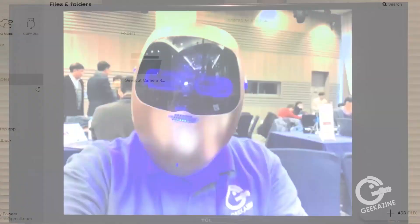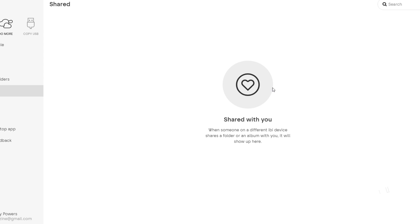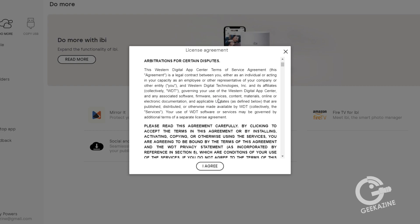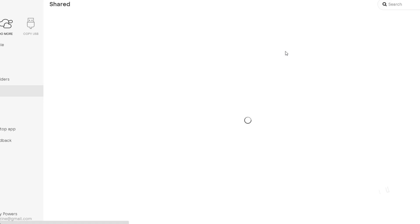You can do a lot of organization on your files and folders. There's a shared section where you'll see content once you've shared it with others, a feedback area for questions, and the Western Digital App Center terms of service. You can also do a 'Copy USB' — once you plug in a USB drive to the back, you can copy its contents directly into the ibi until you fill up its hard drive space.